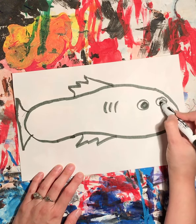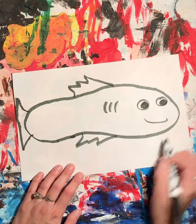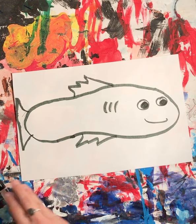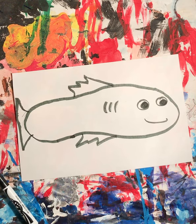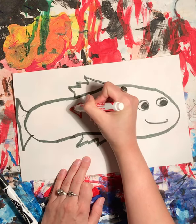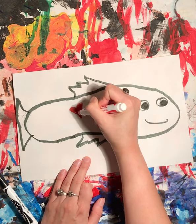Do you see how the fish is starting to come together? From here you can add whatever kind of patterns or designs you want on your fish. So if I want mine to have hearts, I'll just draw some hearts.